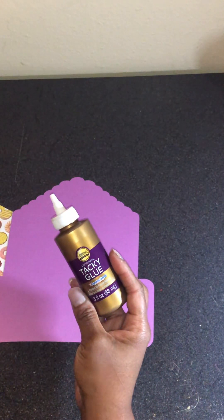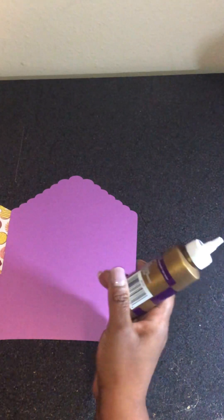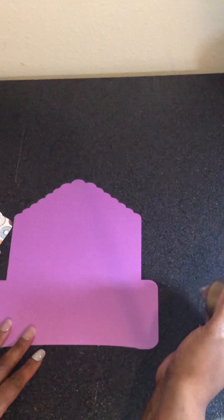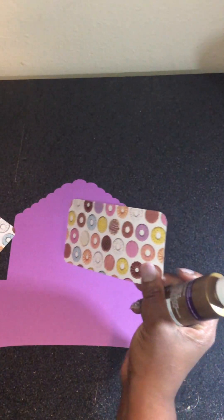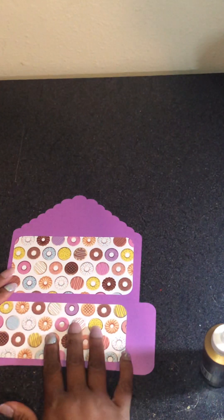I got some Elmer's Tacky Glue from the Dollar Tree — it's like a three-ounce bottle. It's not a dollar anymore, it's a buck and a quarter. This thing didn't come with instructions, or I probably didn't print them out, but it looks pretty self-explanatory. The bigger piece goes right here and the smaller one goes right here.